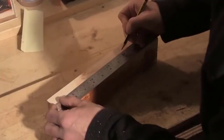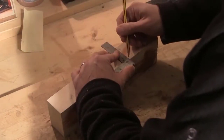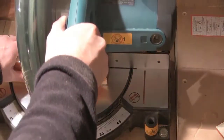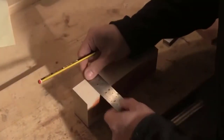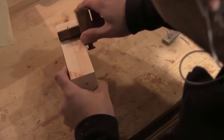The first thing I need to do is to make a former for the curve. I'm using a bit of old softwood construction timber to do this. I'm going to cut it to length first of all, and then I mark up the shape of the curve, first of all by finding the centre line.